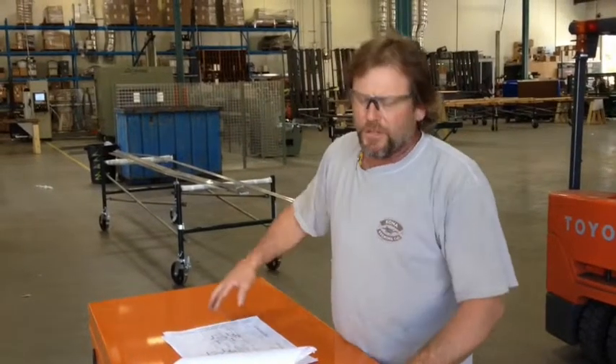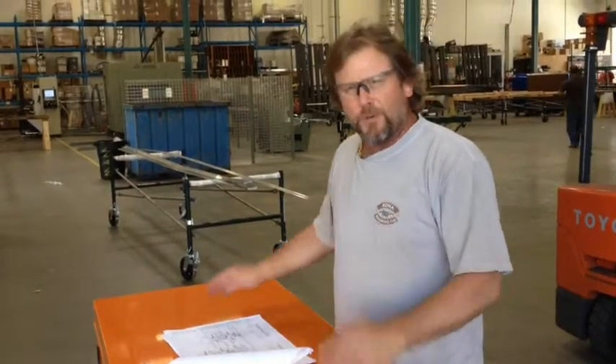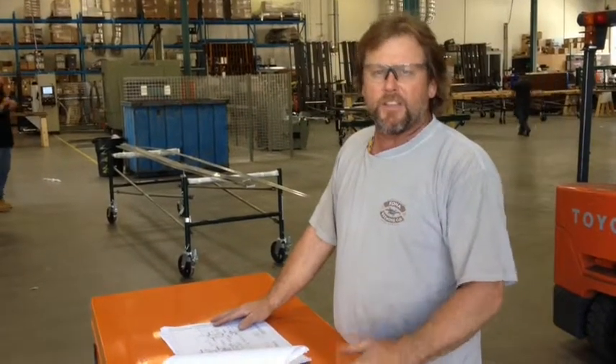My two-second improvement video: when you're on the job and you have a crew box you're working at, a lot of times you've got your prints on top of the gang box and you need something inside.